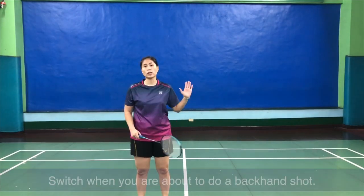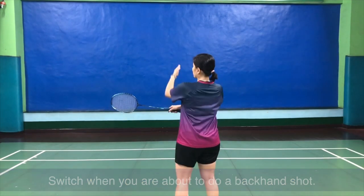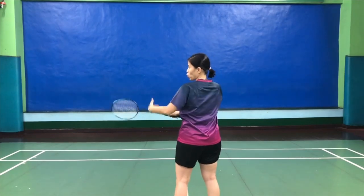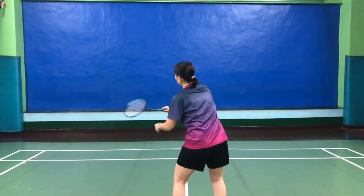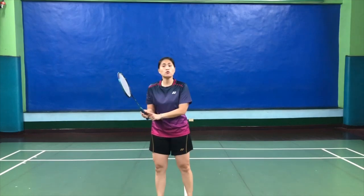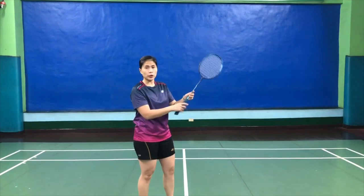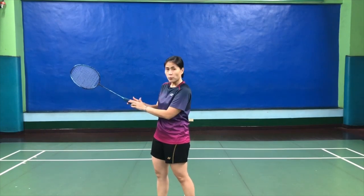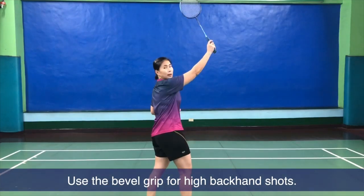You only switch when you're about to hit a backhand. If I'm hitting the shot towards that direction and I'm supposed to hit it with my backhand on the lower side, I put out my thumb on the flat surface of the racket, just to help give that extra power for that backhand. Another grip is called the bevel grip. The bevel grip is in between the flat surface and the other side of the racket, and that is widely used for backhand in a higher position.